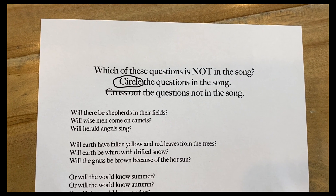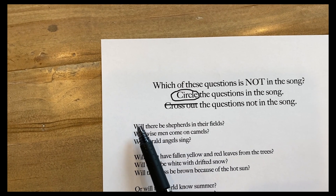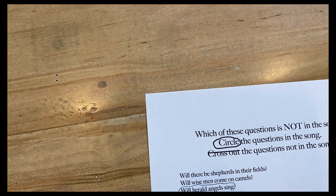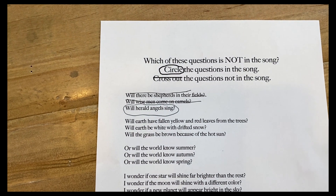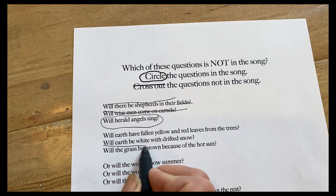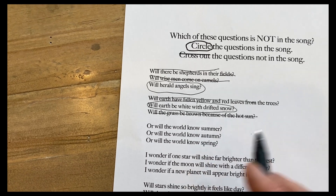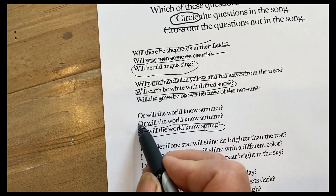Let's check it. I wonder when he comes again, will herald angels sing? There's shepherds in the field — that's not in the song. Will wise men come on their camels? That's not in the song. But will herald angels sing is definitely in it. So I'm going to cross these out. Will earth be white with drifted snow or will the world know spring? Two questions. Will earth have fallen red and yellow leaves? No. Will the grass be brown? No. It's definitely this one. Or will the world know summer? No. Or will the world know autumn? Nope. Or will the world know spring? You got that one — cross those others out.